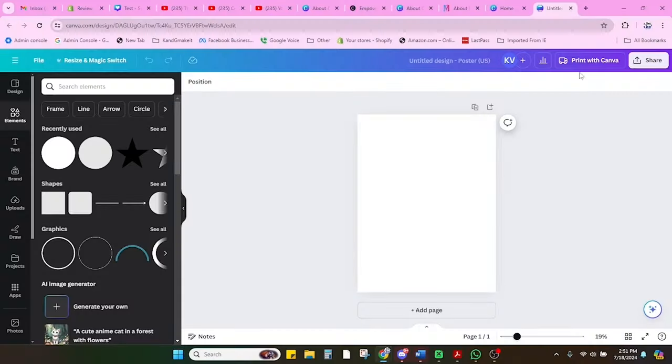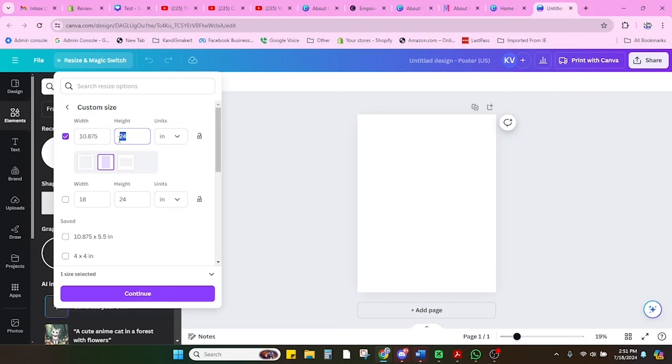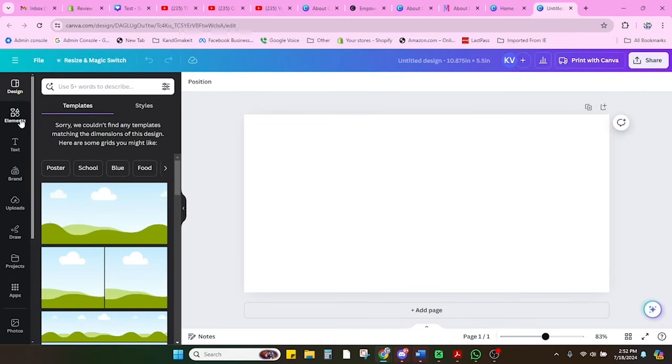Step two: we're going to make our design. I'm going to meet you over in Canva, and I'll show you some pretty cool tips and tricks there. If you're a patron at the Made It tier or better, I'll meet you over on Patreon inside Adobe Illustrator. Here we are in Canva. The first thing we're going to do is resize our canvas — we're going to change the width to 10.875 and the height to 5.5. We measured the tumbler and we know that is exactly the size of our tumbler, so we're going to put all our images in this canvas view.